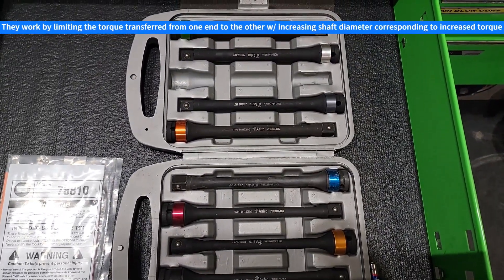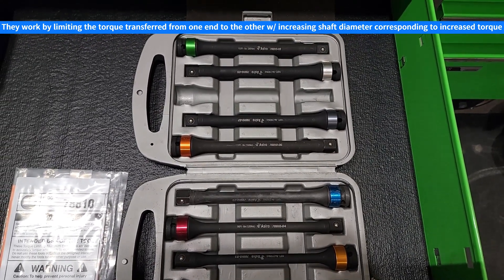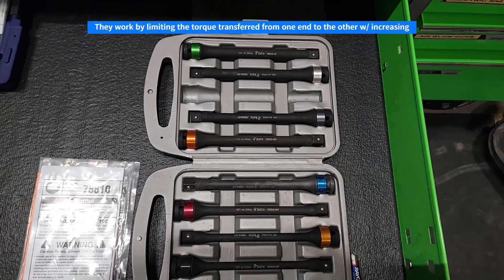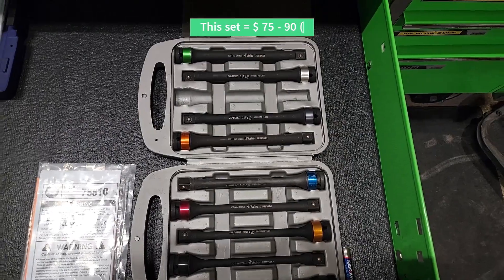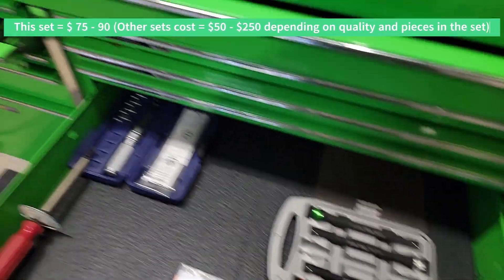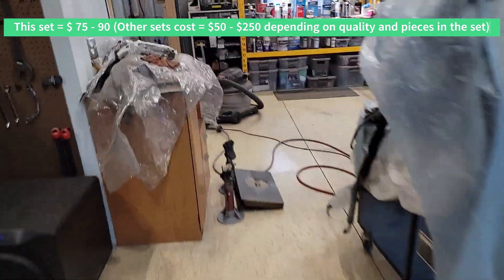These are awfully nice for things you're doing repetitively, like lug nuts. I don't use them on anything that would require a lot of accuracy, but my experience shows that these are actually fairly decent, and they're much faster than using a torque wrench. So let's go over and show what I use them on and how to use them.